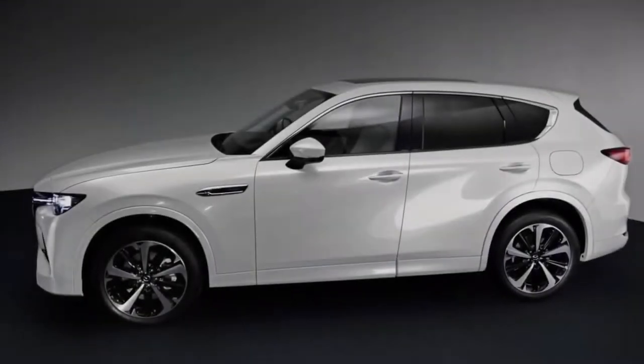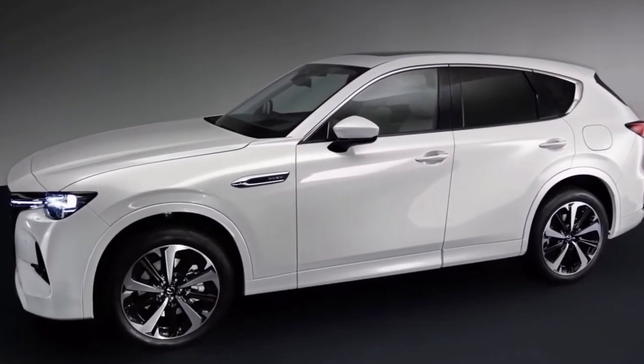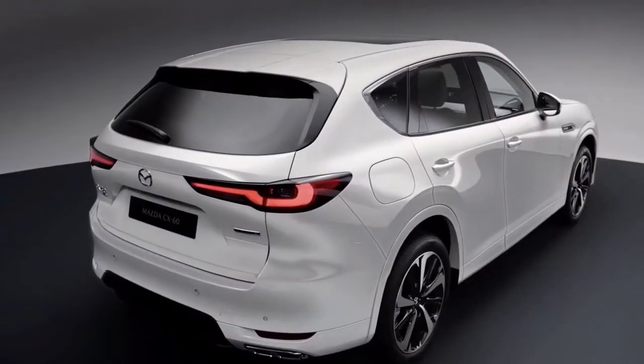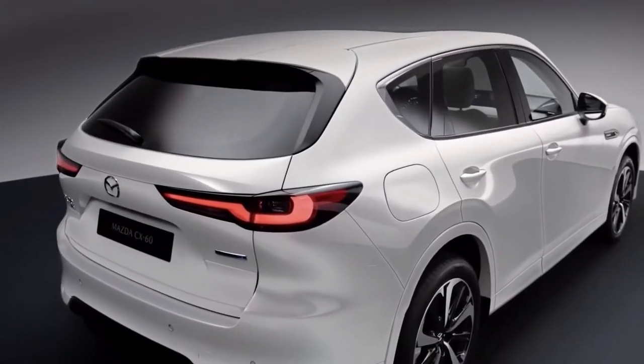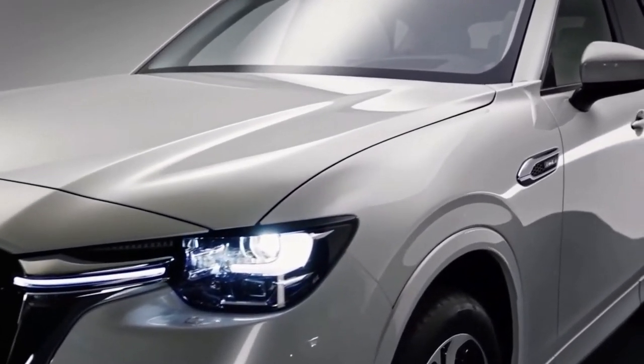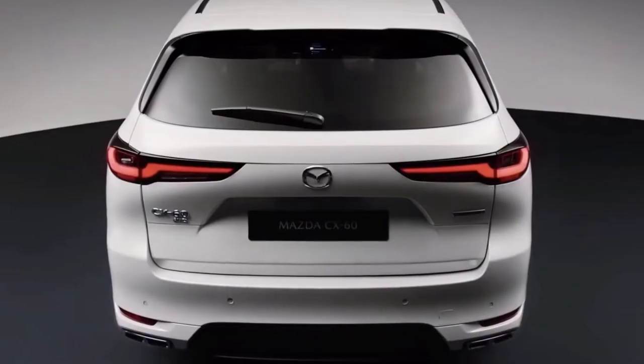Also present is kinematic posture control from the MX-5, which uses braking to reduce body roll and promote sharper turn-in. Looking at the styling of the CX-60, the long bonnet and dash-to-axle ratio are clear representations of the SUV's rear-wheel-drive-derived proportions.